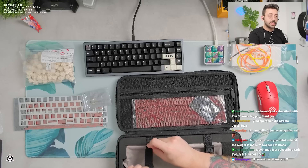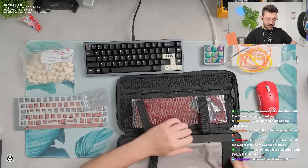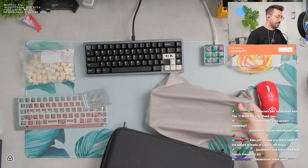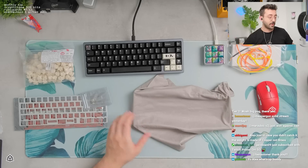In case you didn't catch it, the way it's made of copper. Oh, is it made of copper? That is my mistake. I thought it was brass. I love copper weights. This keyboard looks great. Not quite as dense as brass, I believe. But they still have a very beautiful sound profile. So copper weight, my mistake.